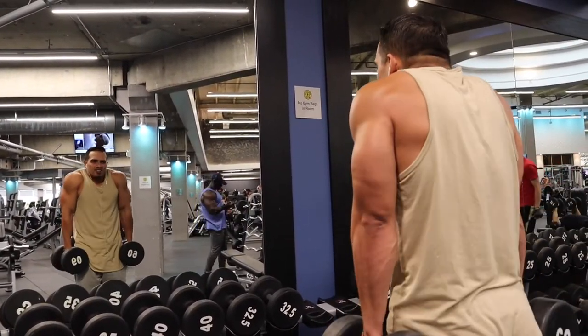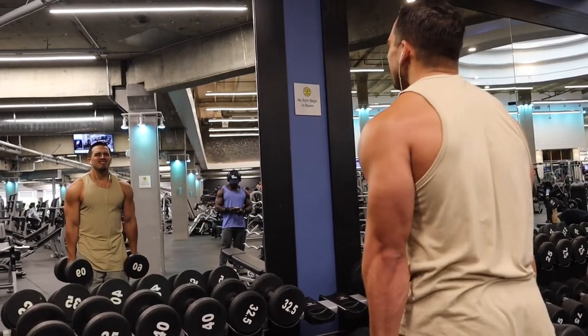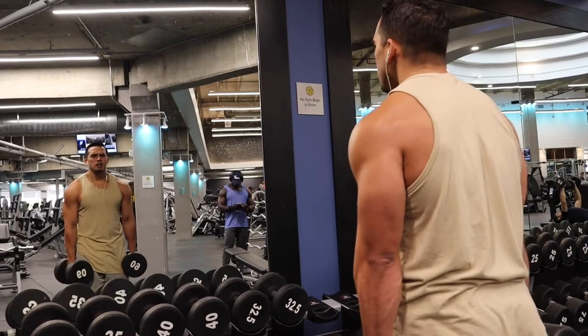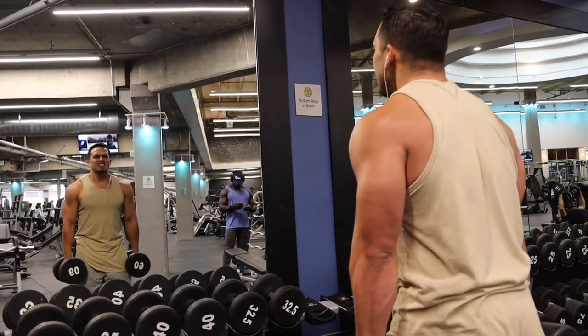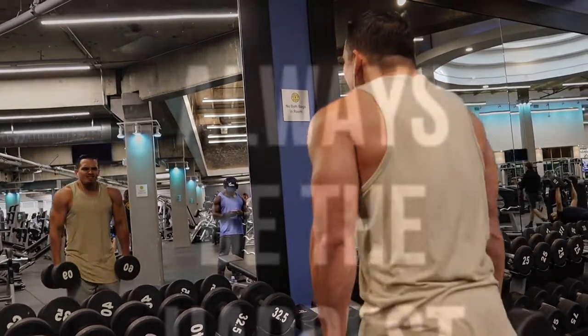Last, I hit my traps. I hit the traps every shoulder day — it's really important. Sometimes I even hit them on back days. You can't abandon the traps. On this particular day I was doing 10 slow and 10 fast. Make sure you hit the traps, guys.